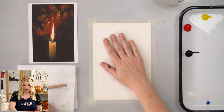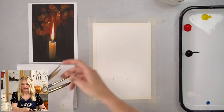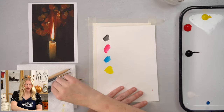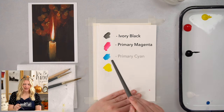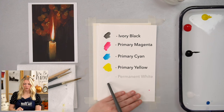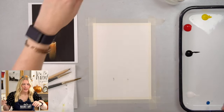I cut my watercolor paper in half and taped it using my Holbein soft tape. I have a pencil for sketching and five colors for this project: ivory black, primary magenta, primary cyan, primary yellow, and permanent white — which you cannot see because it's white on white paper.